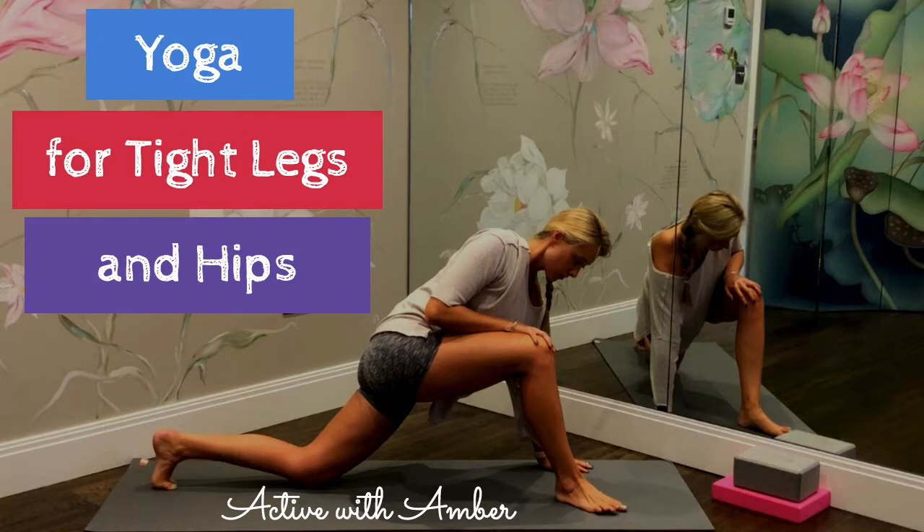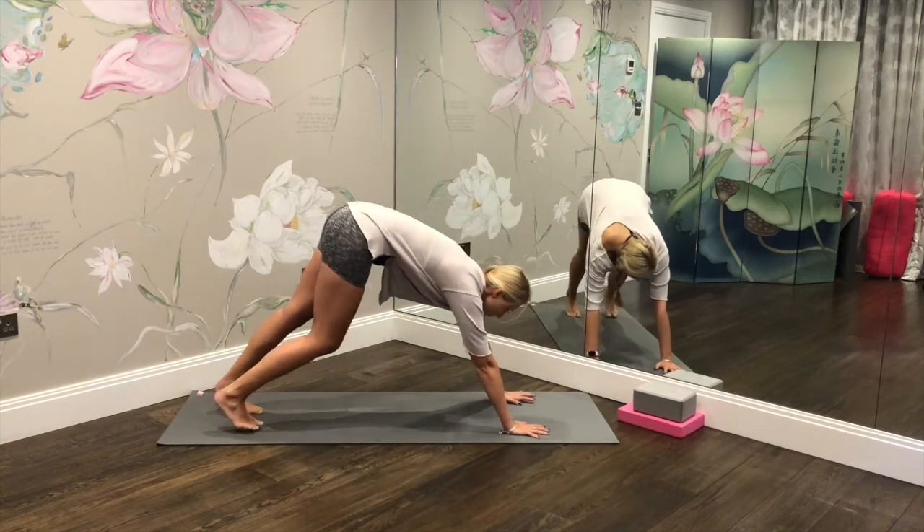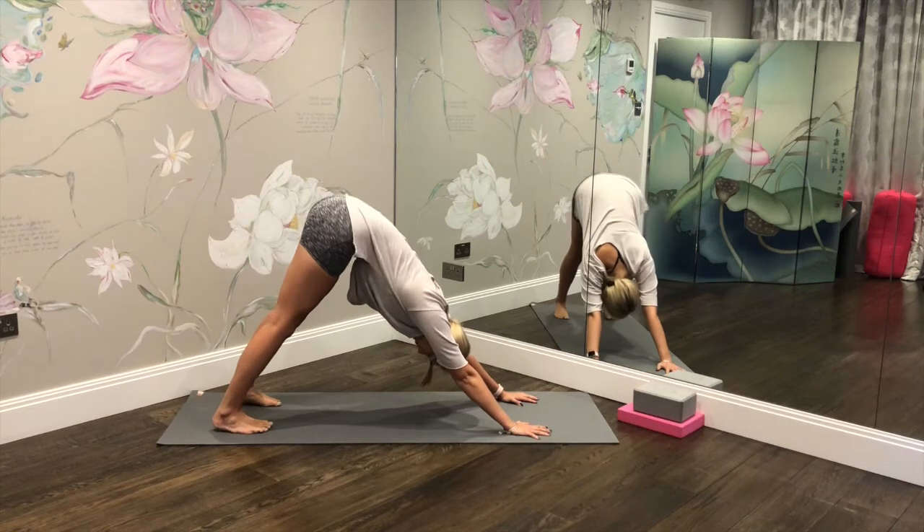We're going to begin this practice in a downward facing dog, so bring yourself down onto the mat. Palms pushing down, heels pushing down, and just start by taking a deep breath in through the nose and then gently out through the mouth.